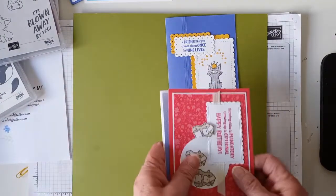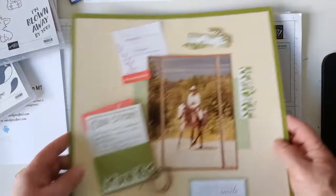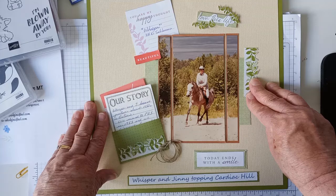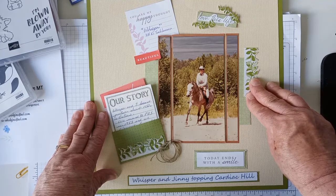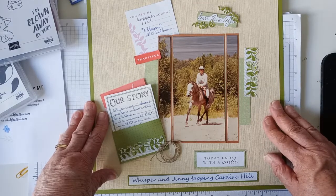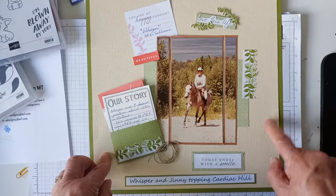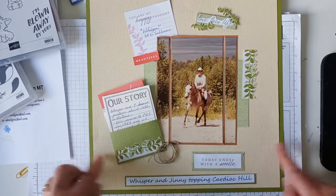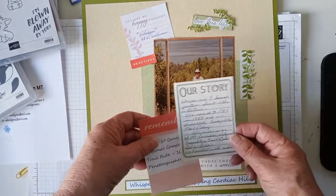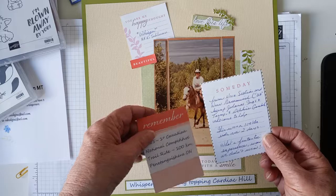I just wanted to remind people that Stampin' Up is not just cards. I made this page the other day. These are old retired Memories and More cards. They've got some really pretty ones out at the moment — I've got one on the way and I'm going to order another one. But this is not Stampin' Up paper — it's the only color I had. I didn't have a Stampin' Up sheet this big, so I took it from somewhere in my stash. This is Stampin' Up, and these are all part of the cards.